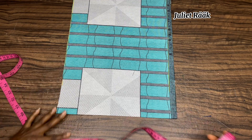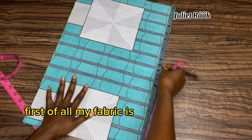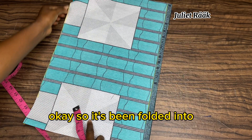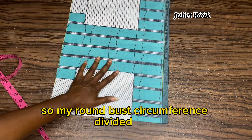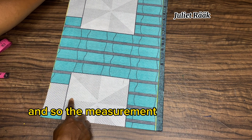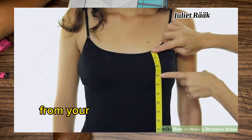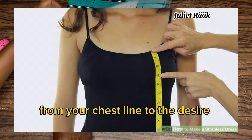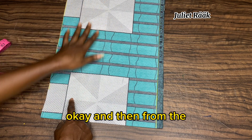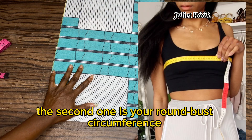My fabric is folded into two, so the measurement you need is your ramble circumference divided by two. The second measurement you need is from your chest line to the desired length of your top, and also your ramble circumference.